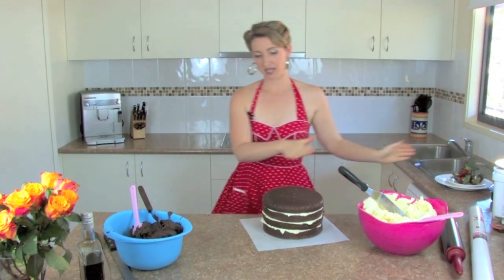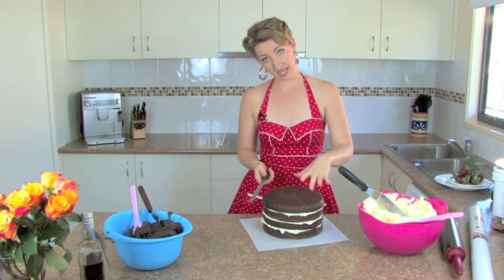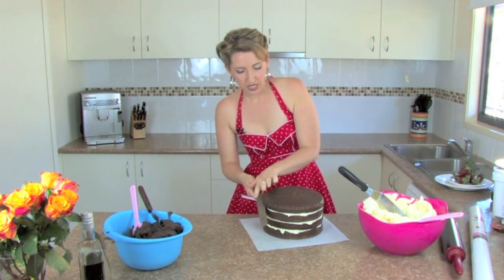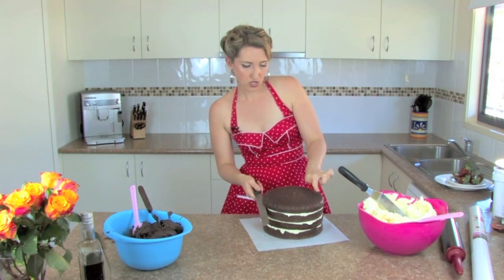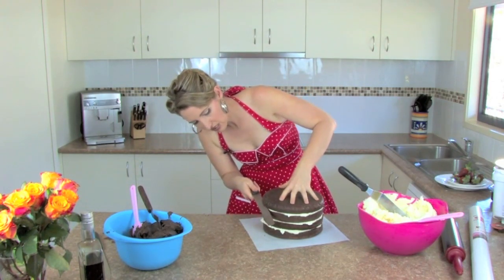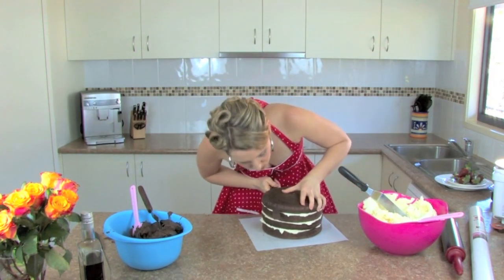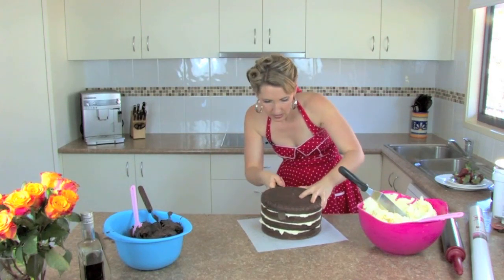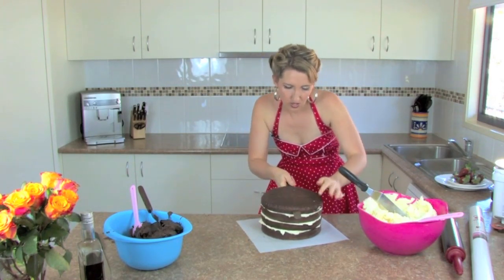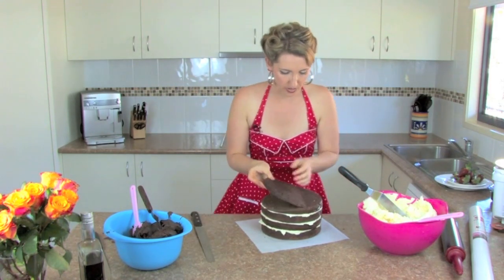Now we're going to get the uneven top. You want a really long knife — a knife as big as the cake. I've got my large serrated edge knife. You're going to start here and cut at a diagonal angle to the other side, slowly backwards and forwards. Just watch where your knife's going. You're aiming to hit over this other corner — it's gone three quarters of the way over, that's fine.